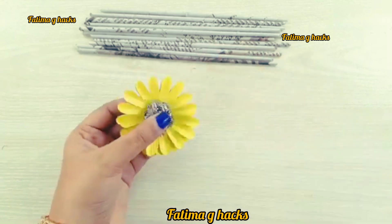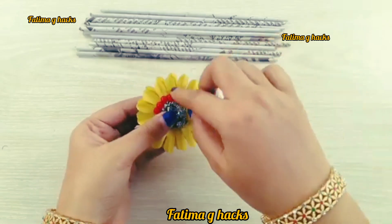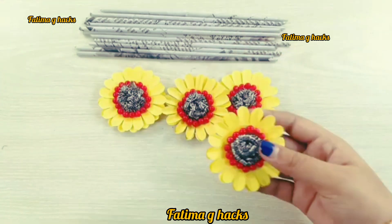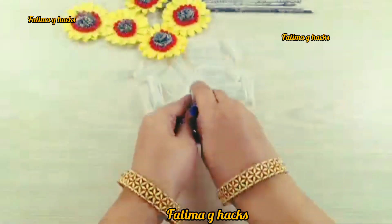You will have a very good flower ready. You can decorate the sides. You will have a total of 5 flowers.